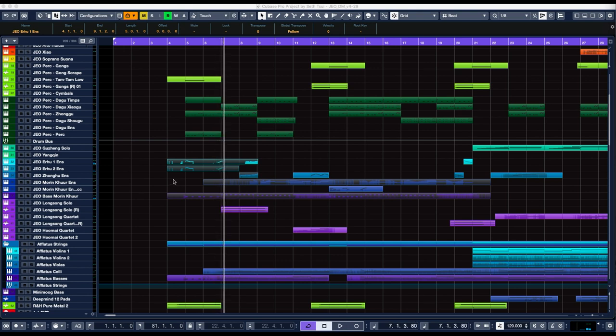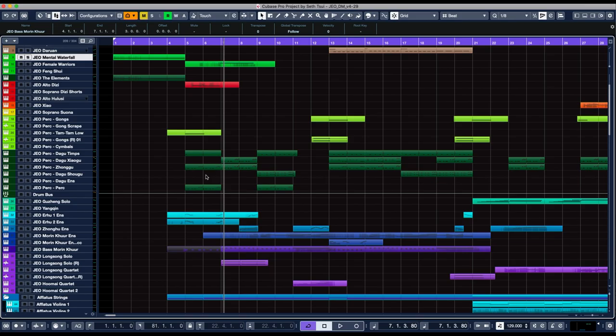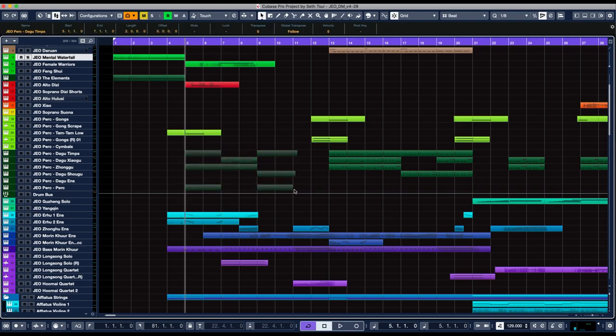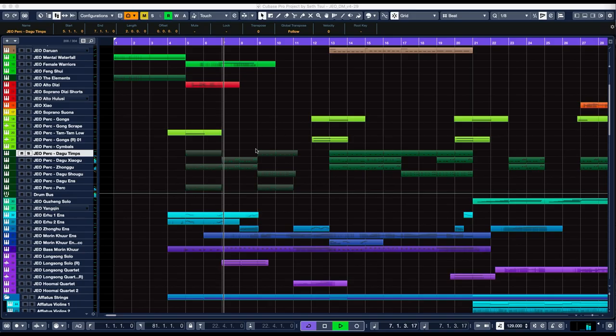These are the arhu 1 and arhu 2 ensemble patches playing their short notes, along with the bass morin hur, which is playing its ostinato. Up here you have the percussion. I like to use a lot of different percussion sounds, even though I like to keep the pattern fairly consistent.